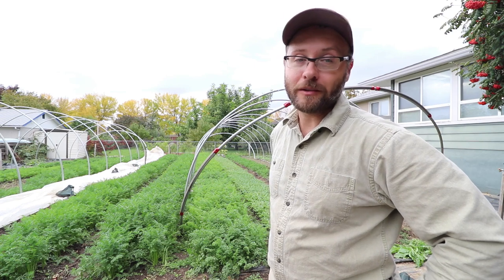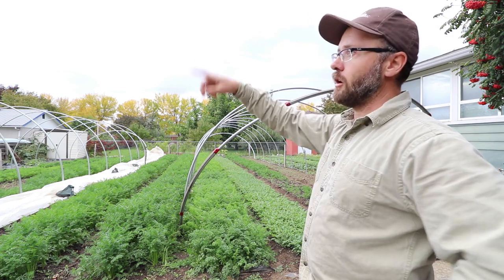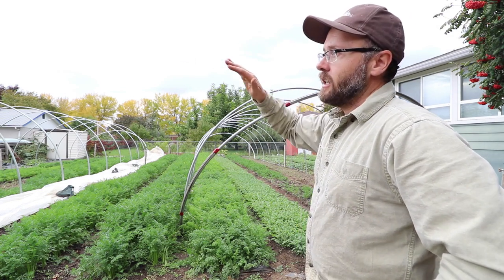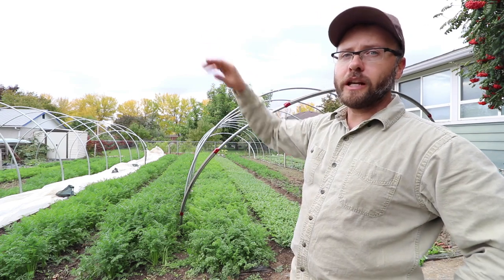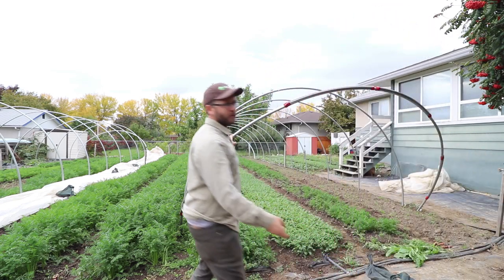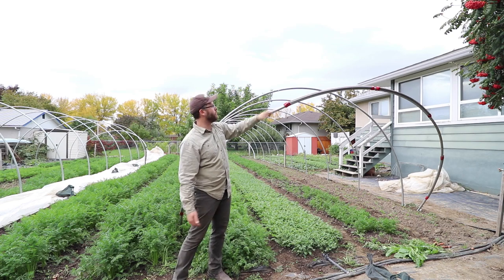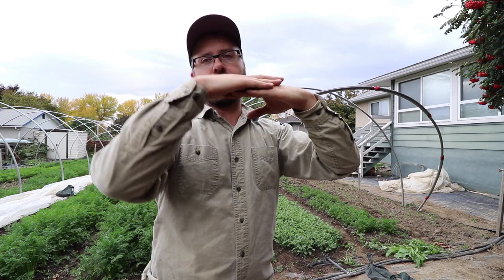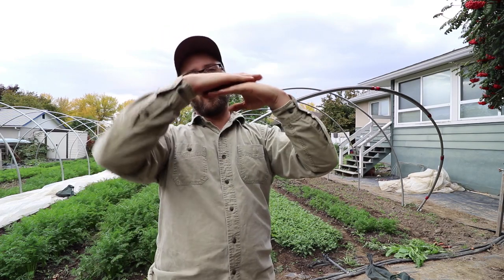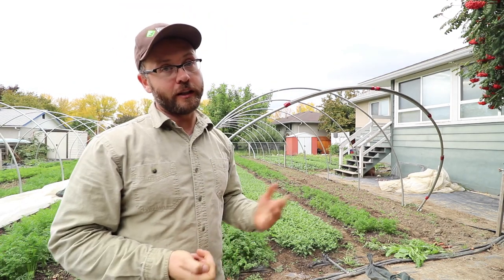Really dumb rookie mistake on my part — I'm sharing this so you don't make the same one. To fix it: fortunately we've got channel lock on all the ends. We'll take a piece of scrap poly, lay it along the base, then bring the poly from the greenhouse over top of it and channel lock them together so they overlap. The greenhouse poly will overlap the base piece so water runs off correctly. I'm pretty sure that'll work as a fix.